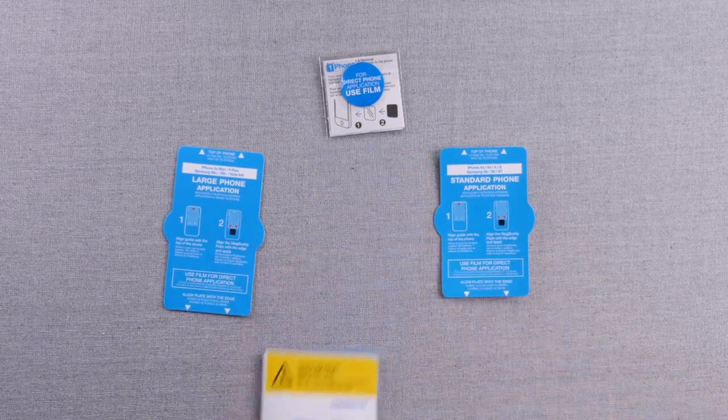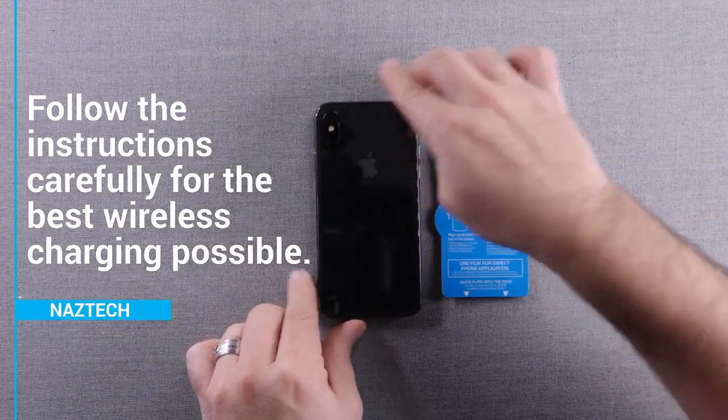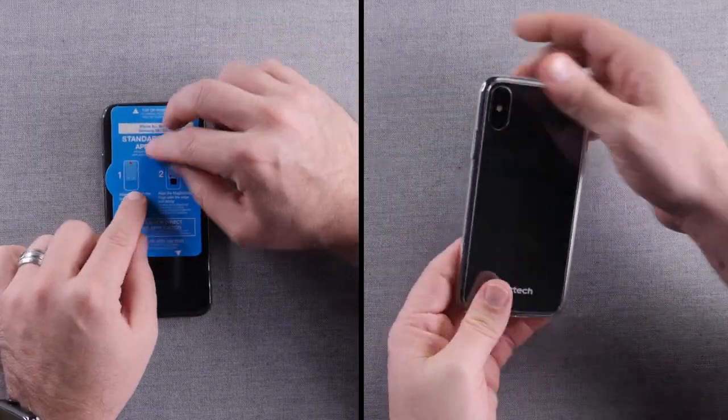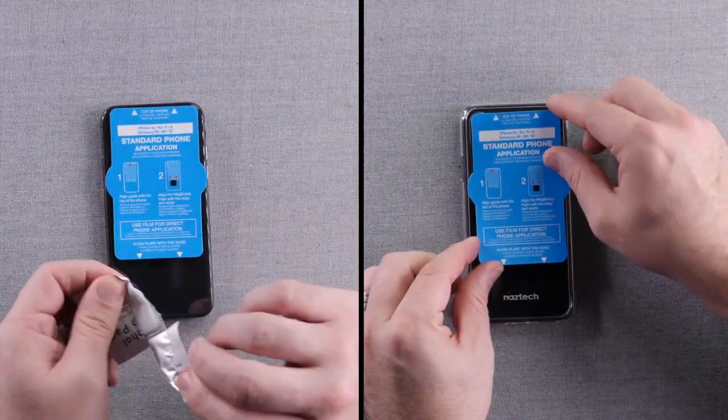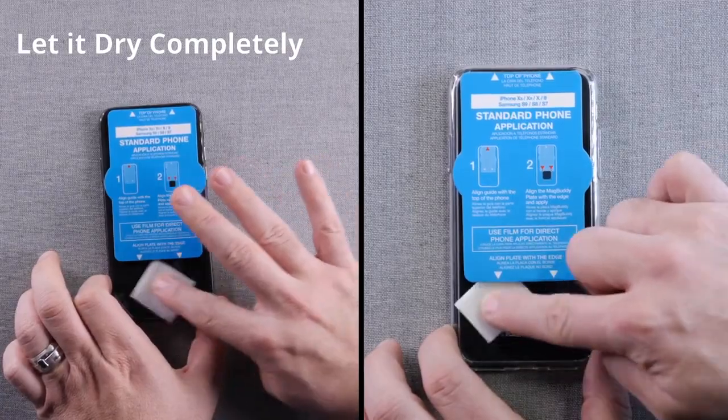The standard template is for normal-sized phones like the iPhone XS. The large template is for larger phones like the Note 9. Align the template with the top of the phone or phone case, centered from side to side. Next, use the cleaning pad to wipe the area where you'll be attaching the plate.